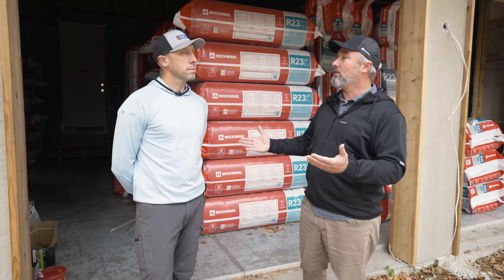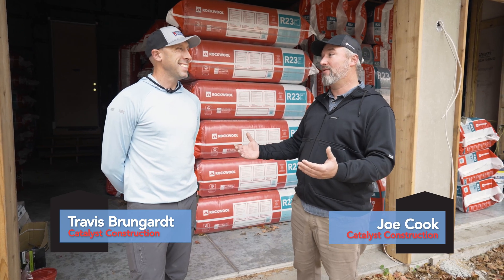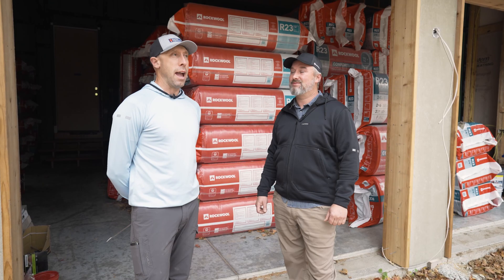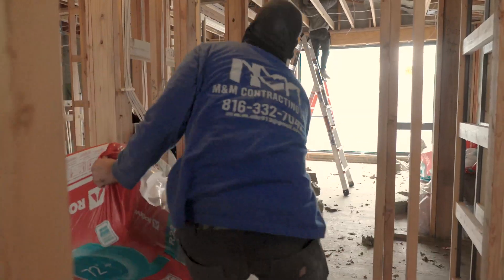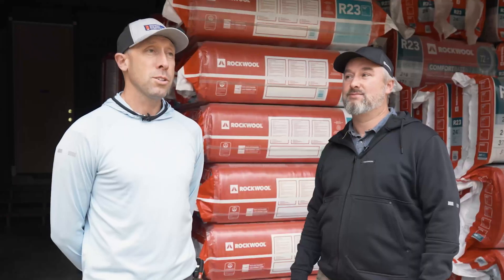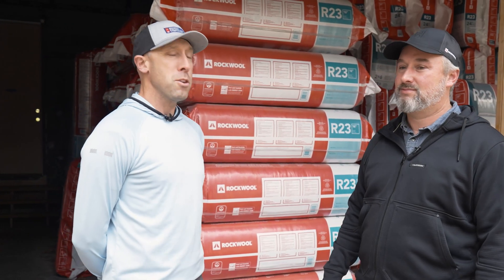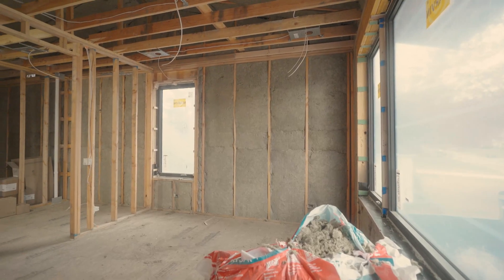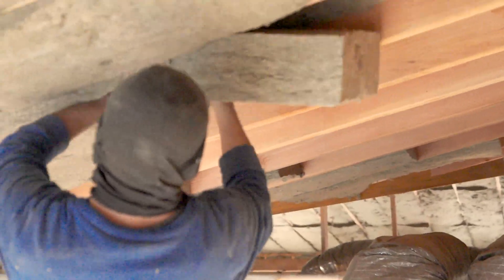We like it for many reasons, but one is that it's vapor open. When you build a tight house, you're not just keeping outdoor air, pollen, and pollutants out — you're also keeping in what's in your house. Every shower you take, every pasta meal you make, that humidity is collected in the house and we need to manage that. So anything we can do to protect our risk and the client's comfort is a win.